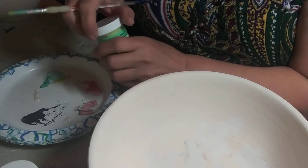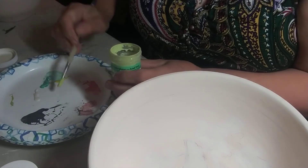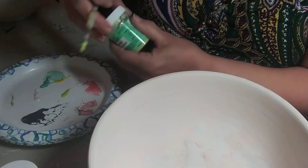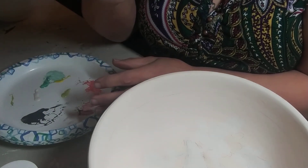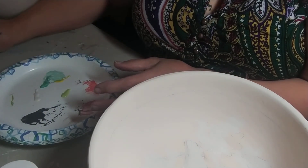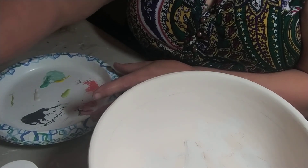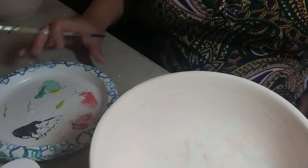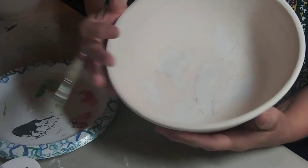Experimenting with your colors — what I recommend is that people make a test tile and put one layer of each color, then two and three, so you can see the variations as you fire it. It took me a little time to figure out how I wanted to use the colors and how they were going to come up. So I'm going to start with our hummingbird.